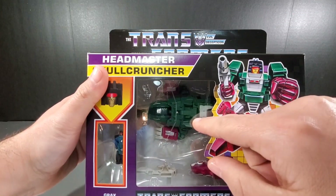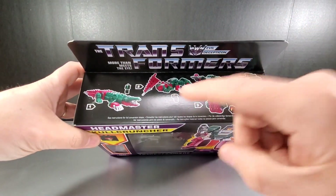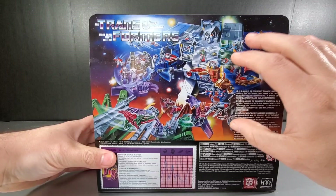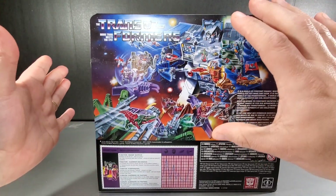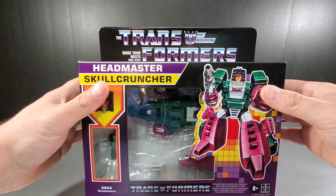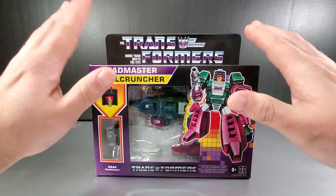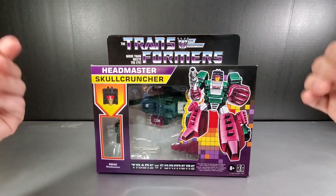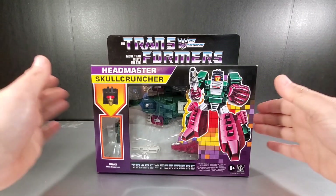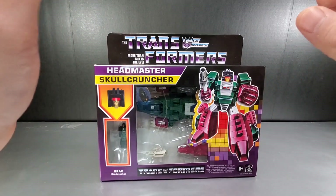You can see Skull Cruncher inside as well. The side panel shows G1 style figures to change. The back has the classic 1987 packaging art and the tech specs. One funny thing I don't think I've mentioned in other reviews — these are a Walmart exclusive here in the United States. It cost me $19.87, which is funny because these are 1987 G1 headmasters.